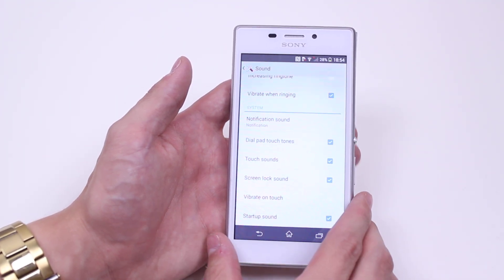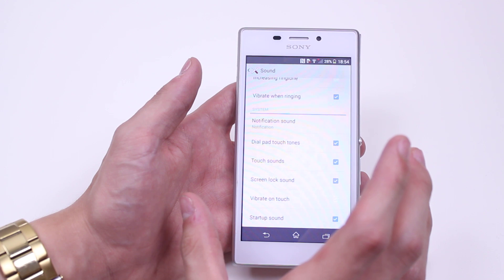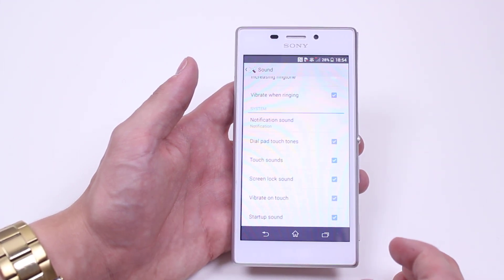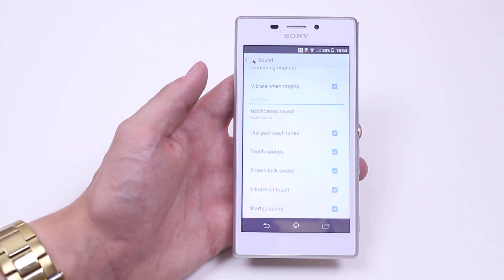Turning that off means that when you tap on certain applications or perform certain gestures on the display, there's not going to be any vibration. You can turn it back on by reticking that box. That's how to turn on and off vibration and haptic feedback on the Sony Xperia M2.